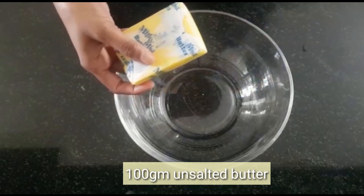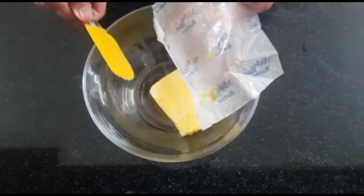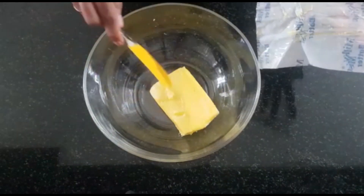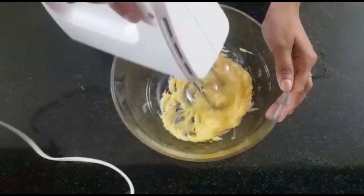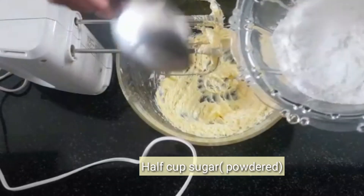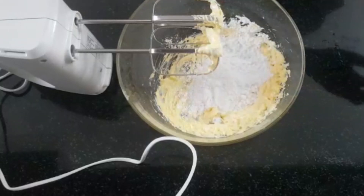I am going to add 100g of unsalted butter and mix it with a hand mixer.